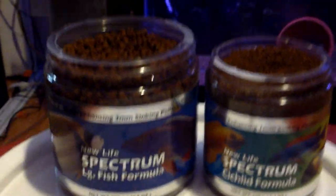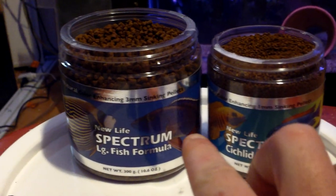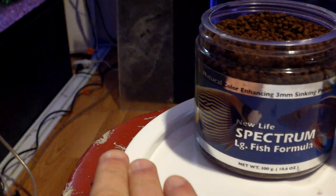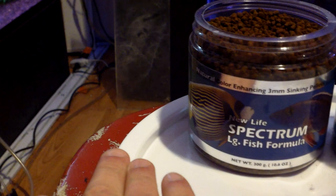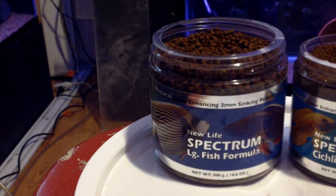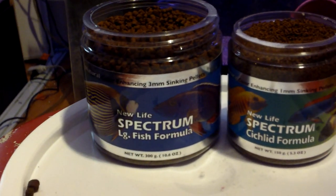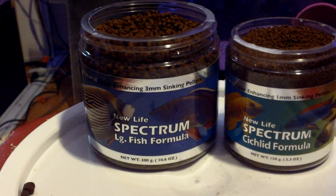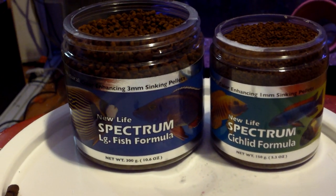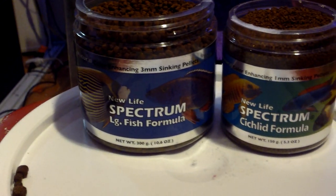Other pellet sizes I'll be getting will probably be a 0.5mm, a 2mm, a 3mm, and then probably either the 5mm jumbo — which is a floating pellet — or the 6mm Thera A, which is a sinking pellet. I really want to stick with the sinking pellets because sinking pellets don't get stuck in drip overflows, which is a big deal for me.